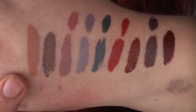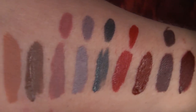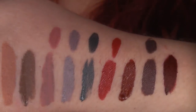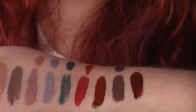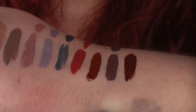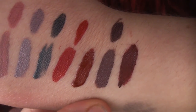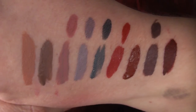Here are the swatches: Magic Wand, Mess Around, Dopey with the liner — I think the liner is slightly pinker and a bit darker. Marshmallow, again the liner is a little darker. Petit Foix, the liner is also a little darker and more cool toned. London Fog — they're pretty comparable. Lost. Tulips, I think the liner is a little darker. And Prim, which is stunning. So those are the shades I've got.